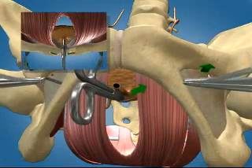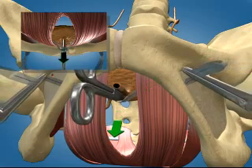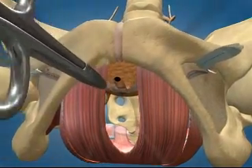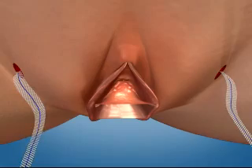Position the mesh under the urethra without tension. The tensioning suture allows for intraoperative tension refinement without mesh distortion, as well as postoperative position adjustment. Once positioning is achieved, remove the plastic sheaths.